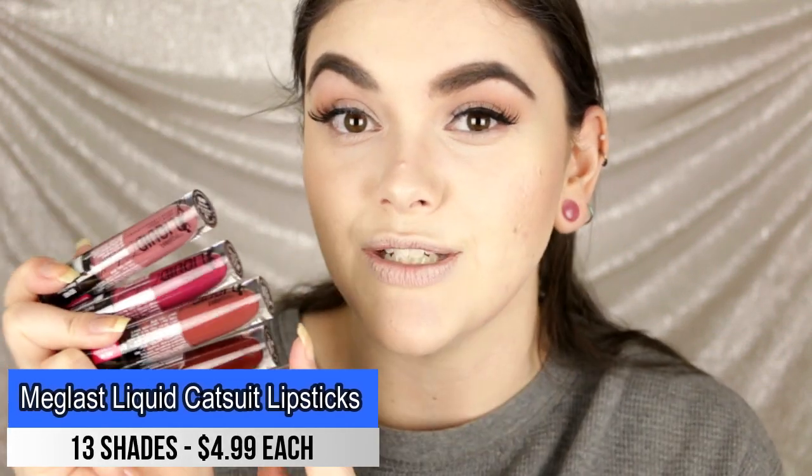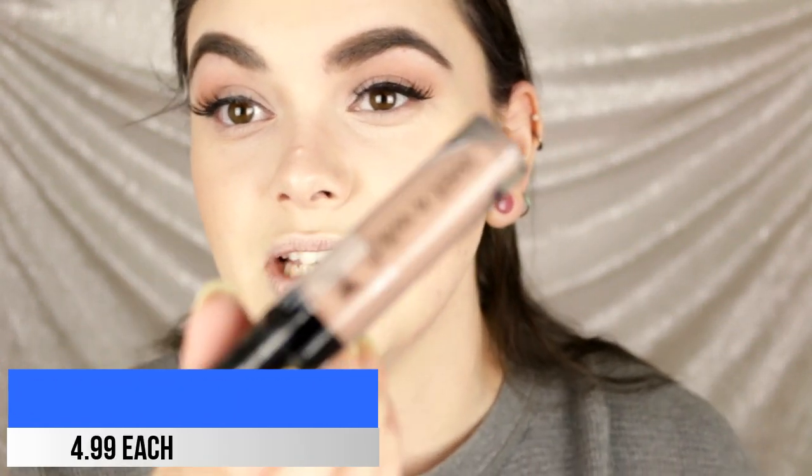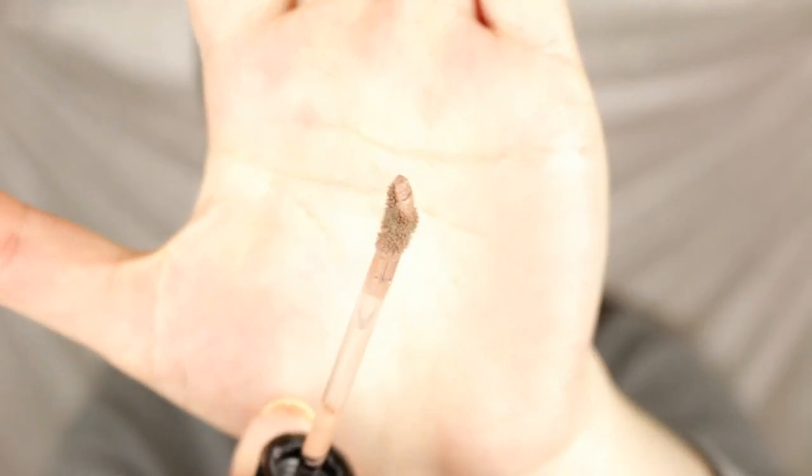The last product is the Wet and Wild Liquid Catsuit Matte Liquid Lipstick. I bought five shades — let me know if you want a separate lip swatch video and review. I'm going with the shade 'Nudie Patootie,' which is a nude gray beige taupe color. Oh my god, this color is gorgeous — it's the perfect dead girl nude, kind of taupe with a little hint of brown. It's very cool-toned, so if you like cool-toned taupe colors, you'll love this.